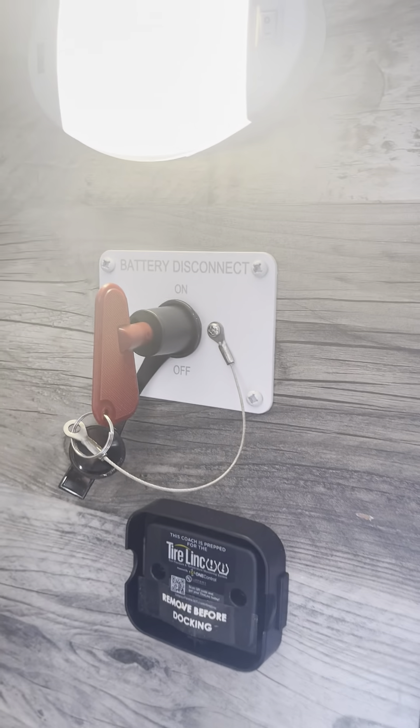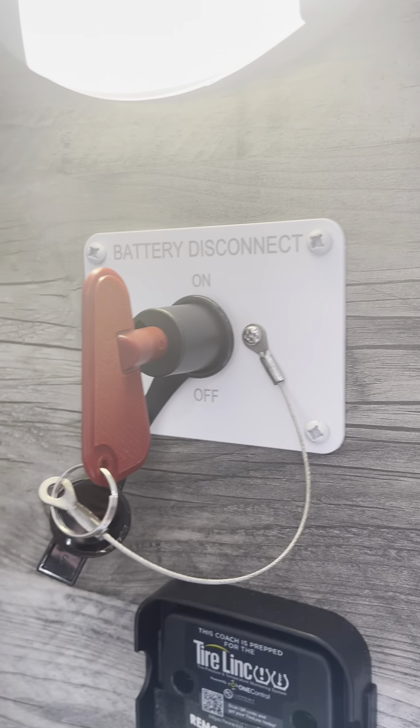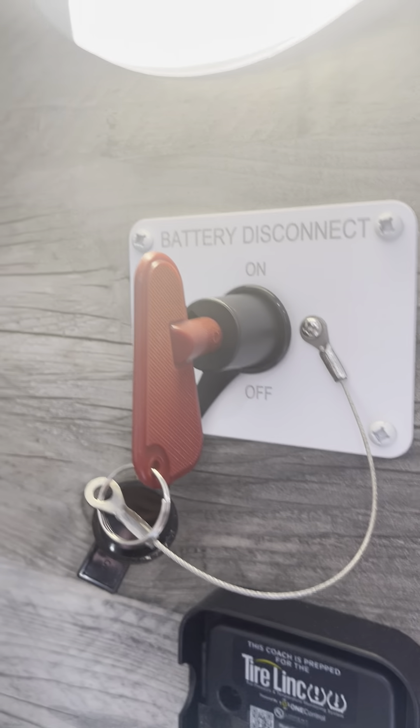Your battery disconnect. You turn that to off when you don't want the power being pulled from your battery if you're not using it.